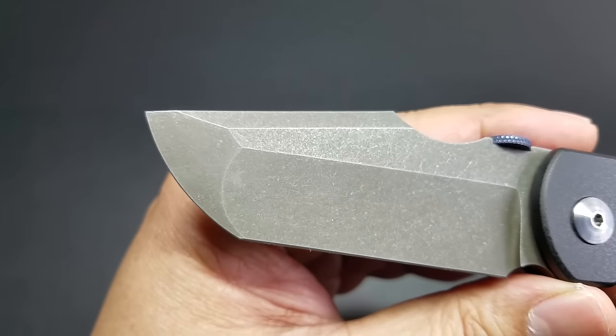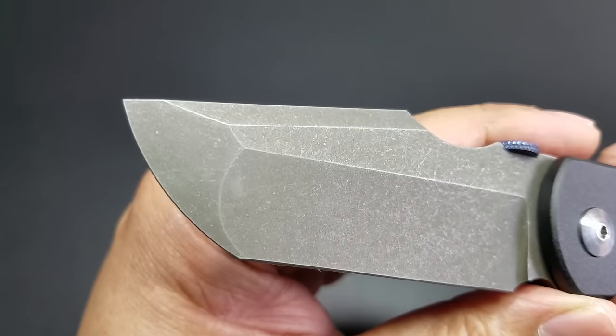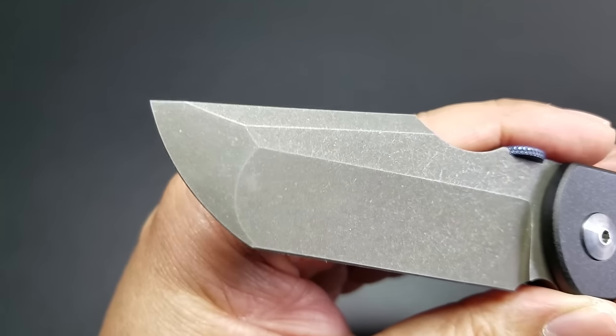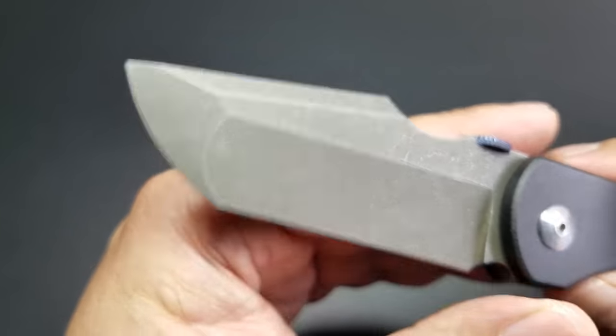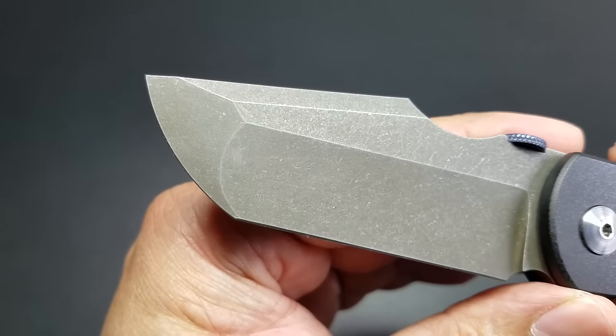So there are minor differences. Basically similar grinds, but for instance mine is a little bit wider than the Bandit's, which signifies the custom, the handmade touch by Rob Carter. The steel on this is CPM 154.